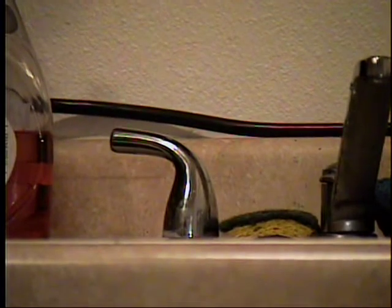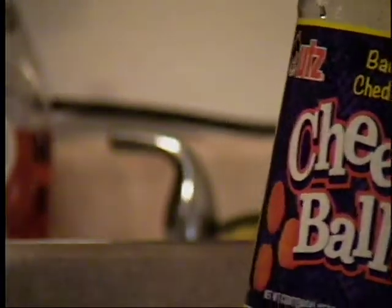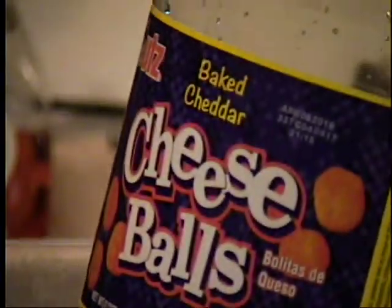It holds approximately two and two-quarter gallons of water and it costs five dollars. One is full, and that is one of these. I would really like to show you more of what that little pump can do. Unfortunately, I do have my camcorder rigged up to my laptop, trying to record through my laptop.